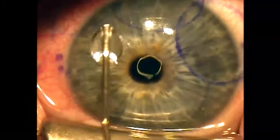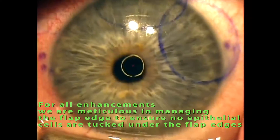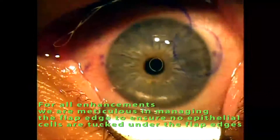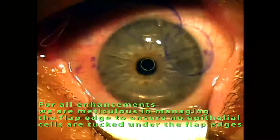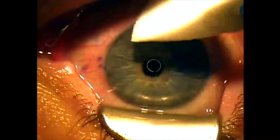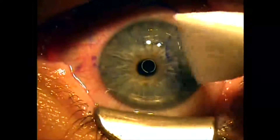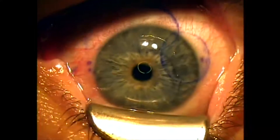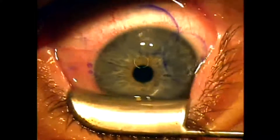These are meniscus-edged flaps because they were made with a microkeratome, so they do have a higher chance of having epithelial cells growing underneath the flap edge. I find that the femtosecond flaps we create using the Intralase laser have a squared edge, and the rate of epithelium growing underneath the flaps on re-lifting Intralase flaps is much lower than the recurrence of epithelial cells on microkeratome flaps such as this one. So I use a micro sponge to make sure my flap is in good position and that there are no tags of epithelial cells underneath the flap. And that completes the LASIK enhancement.